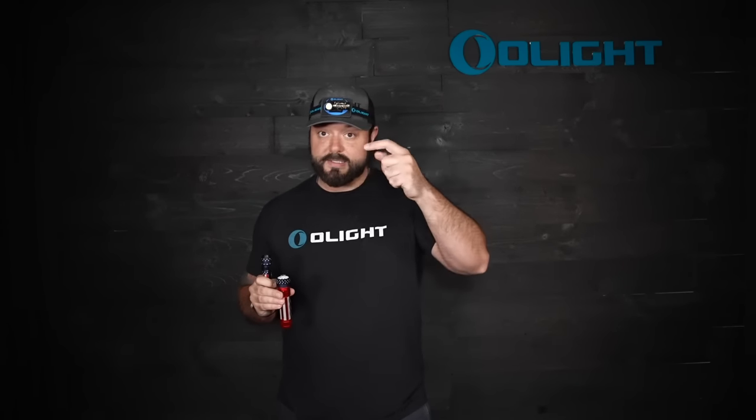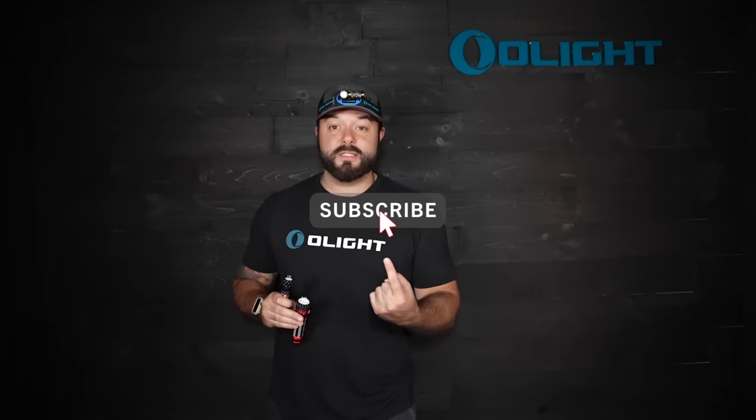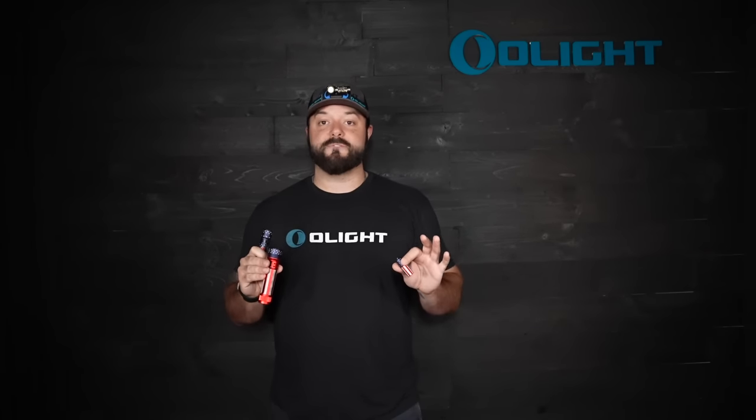Before we get into these amazing products, and of course this Desert Camo Perun Mini that's on my head, I do want to give a few of these i1R2 Pro lights away to the comments section of this video. We're going to have three winners. To enter, simply subscribe to this channel, like this video, give us a thumbs up, and leave one comment below on what your favorite Patriotic Edition light we've ever made is. We'll pick the winners after the sale period is over.